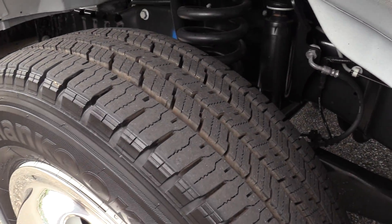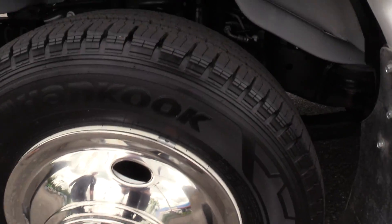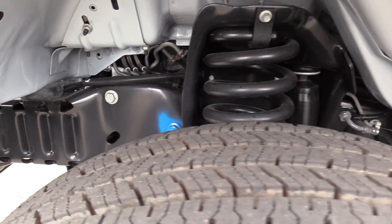Mike's giving you a nice little pan of the tire here. There are stainless steel wheel covers as well, which just give it a little more shine.